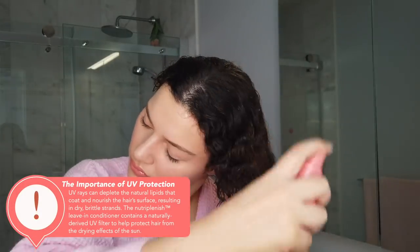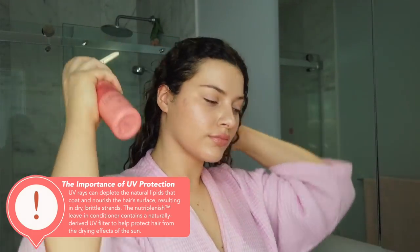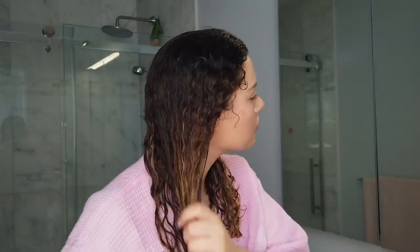This leave-in has a naturally derived UV filter that's going to protect my hair from the sun, which is why I really want to make sure every strand gets some love. All of the Neutraplenish products are also silicone-free, so even if you follow CGM, this product is for everybody.